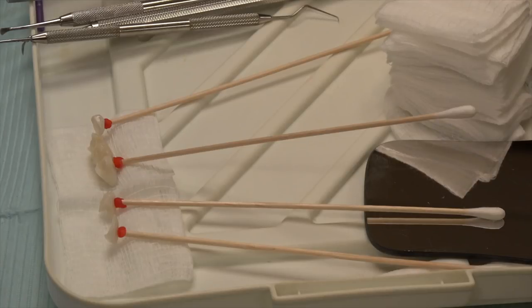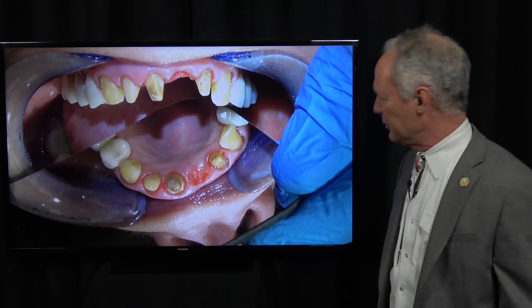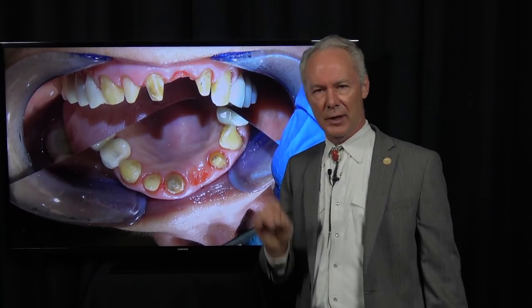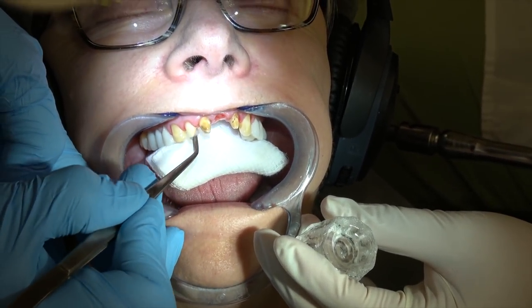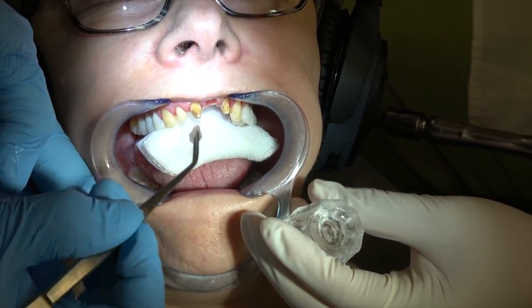We're going to line all this up: veneers, veneers, crown, bridge, gingival pontic receptor site. So you can see this is very important. I created that with a round-end tip on an electrosurge, and I show how to do this in a previous Dental Minute video. These are all combined in the DentistryMasterClasses.com library. If you haven't subscribed, you may want to — it's only $15 a month, and those are complete, comprehensive cases.